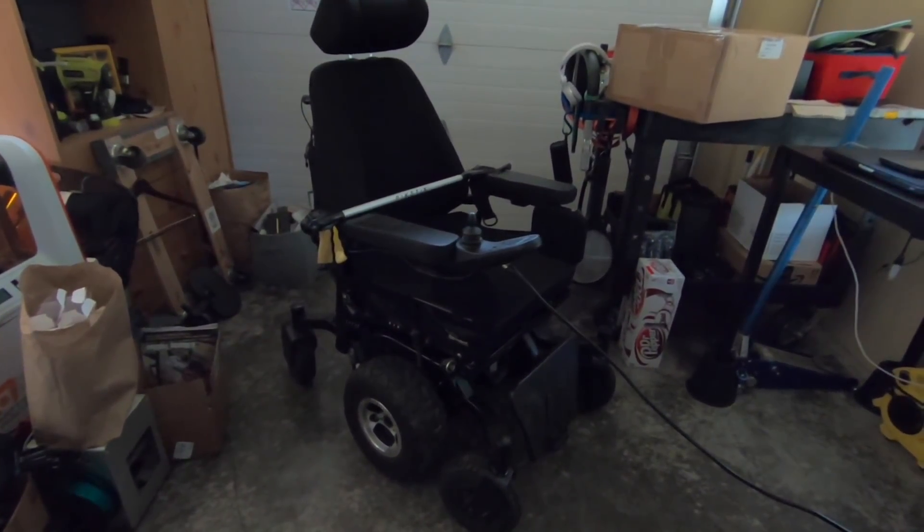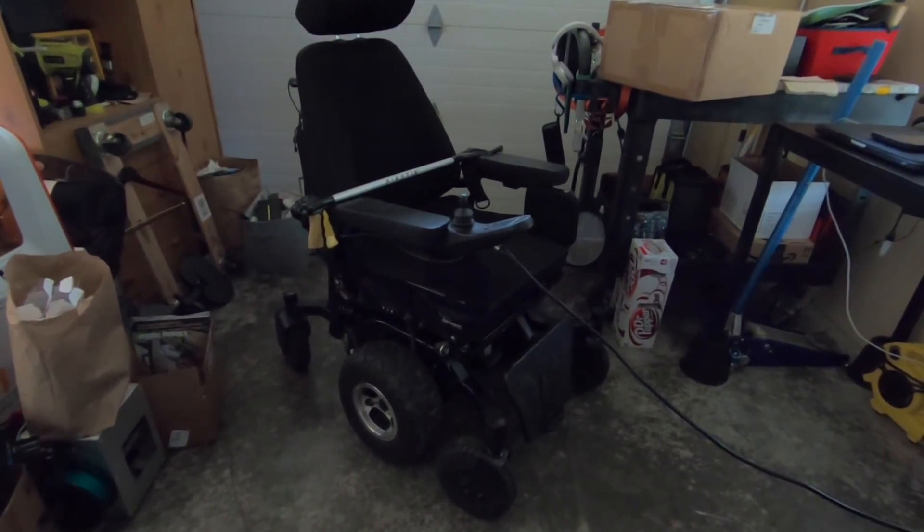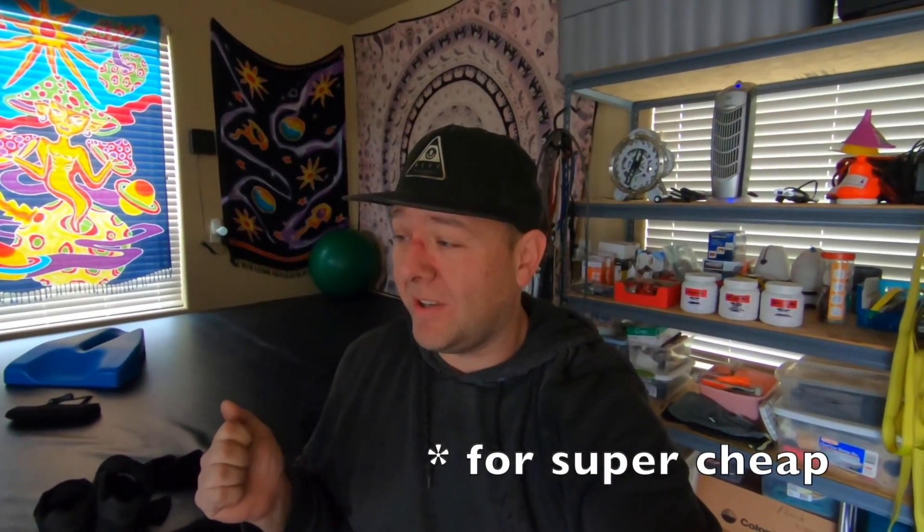I paid a lot of money for this stupid thing a couple of years ago and it's been nothing but problems. You may have noticed I don't talk about it anymore — it's the chair that shall not be named. I mean, I paid $15,000 for that thing — I don't want to just give it away, but at the same time now that I have this Bounder, I don't need it. So I'm still trying to figure that out. It might be for sale.